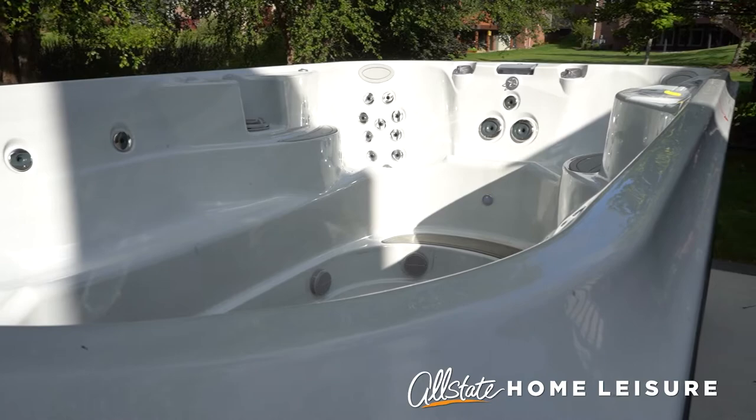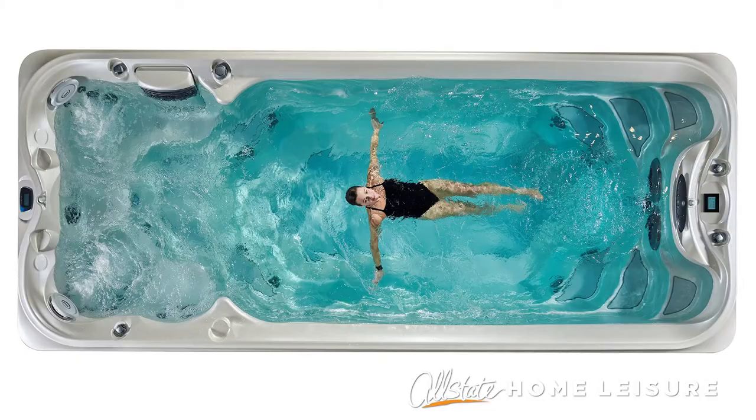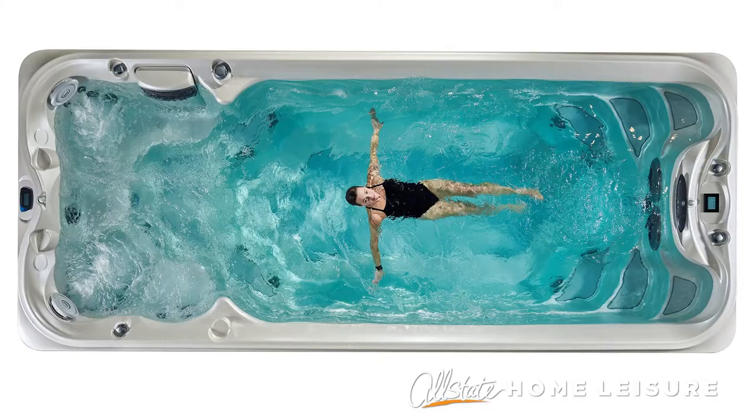Before you fill up the spa with water, please make sure an electrician has properly hooked up the electricity to your spa. Once this is complete, you are ready to fill your spa and start enjoying all the great benefits of owning a swim spa.